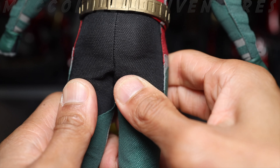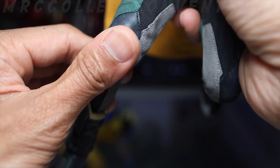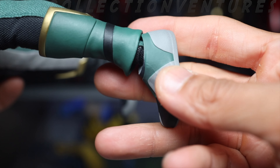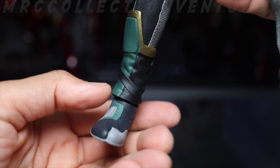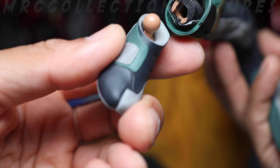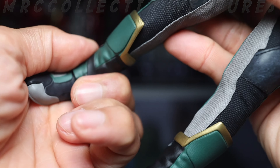Moving to the knee joints — that's the max on both sides. On the ankle part, they've separated the boots so we can get nice articulation on the feet. Front, up, down — amazing. Same on the other side. The ankle can detach easily, so be careful — do it slowly.